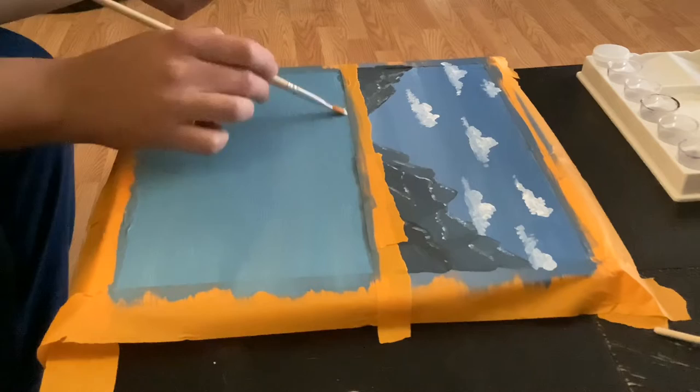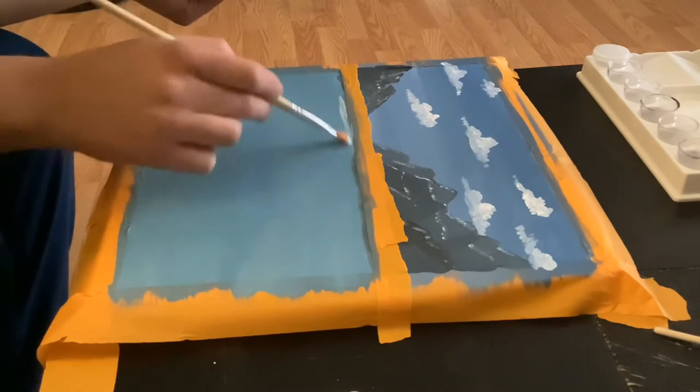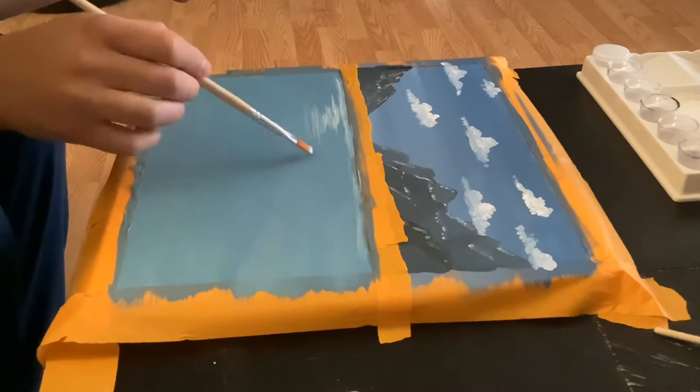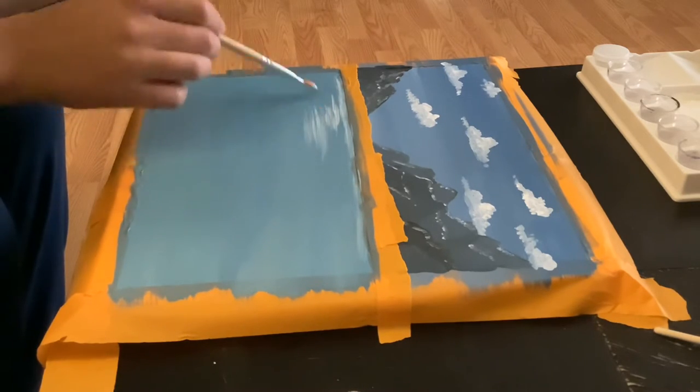With our aqua shade we're going to add a little bit more white and we're going to highlight the lake from the top area so that we can show that this lake has some shine to it and some dimension.